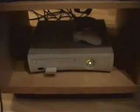Hello there, today YouTube. This is my Xbox 360 and in this video I'm going to give you some guidelines on how to keep it as cool as possible to prevent your console from getting the red ring of death.